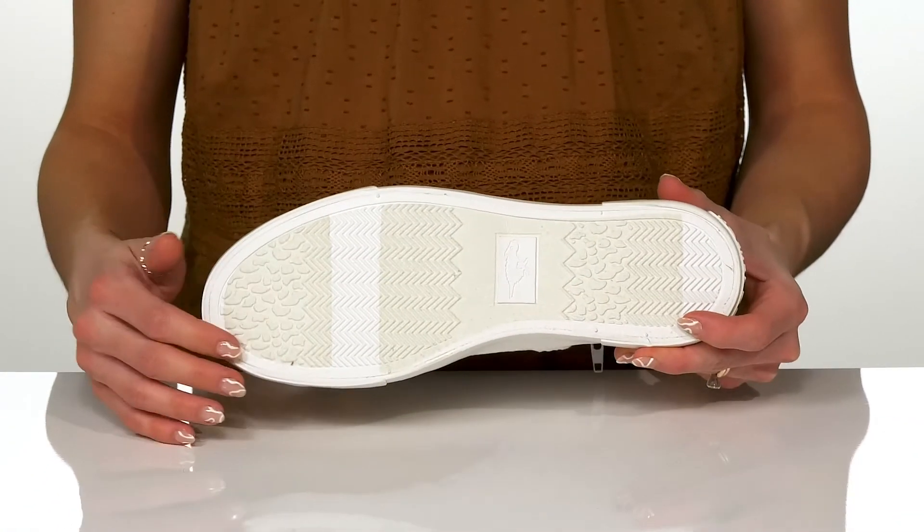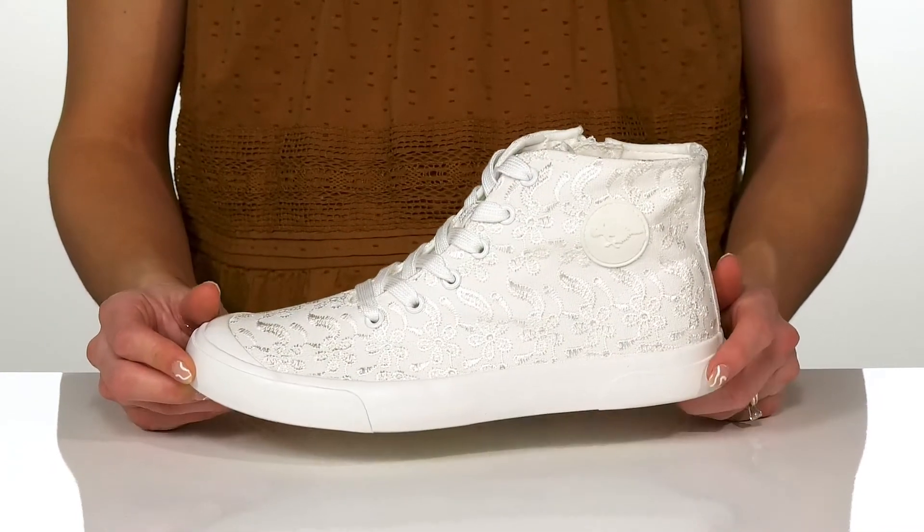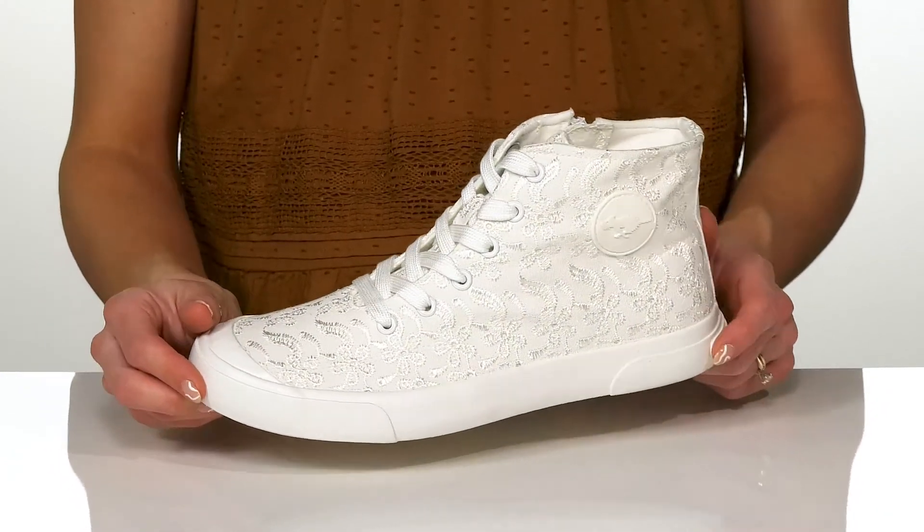Underneath, these feature a flocked rubber outsole. And I think these will look so cute with a little cotton dress this summer.